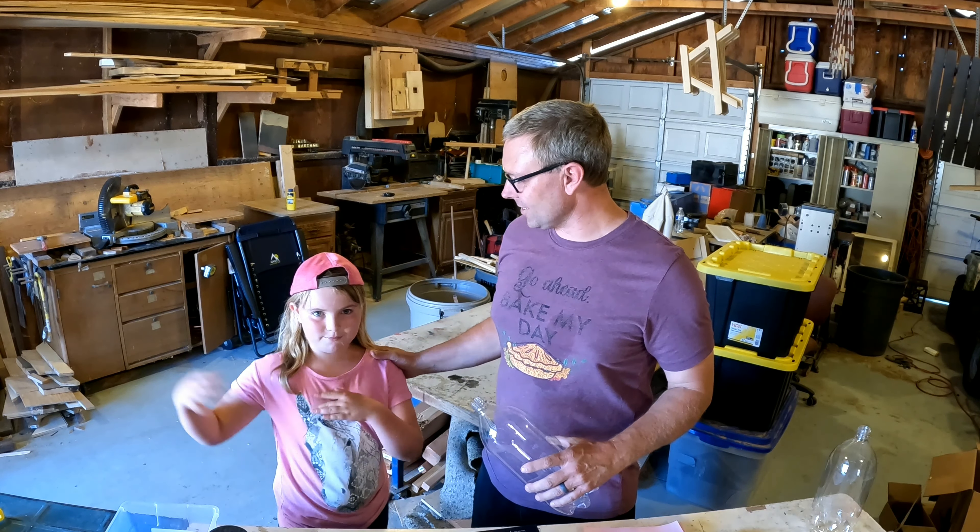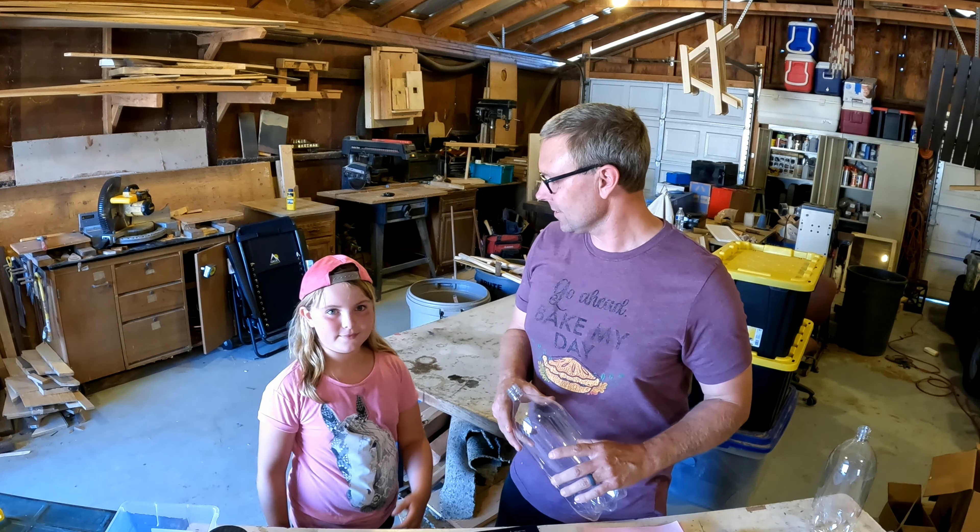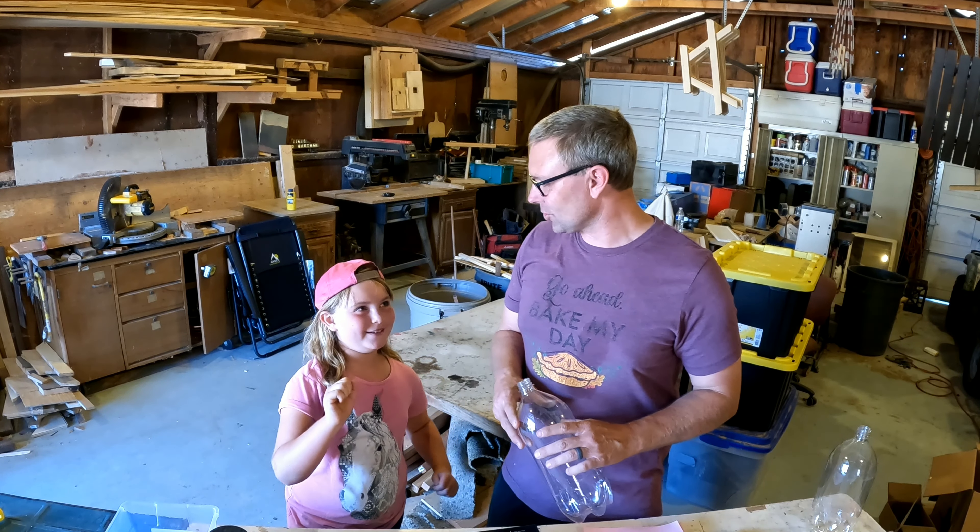How's it going today? It's Jake and Charlotte here to show you how to shoot off a rocket today. Yeah, let's do this!